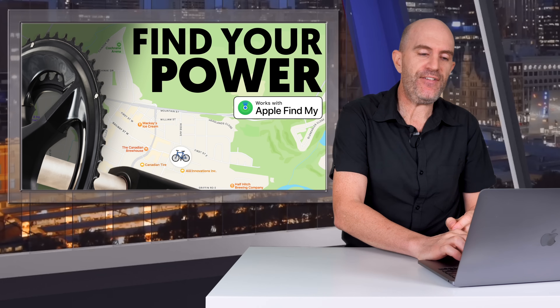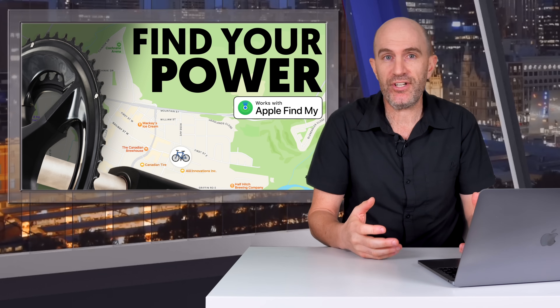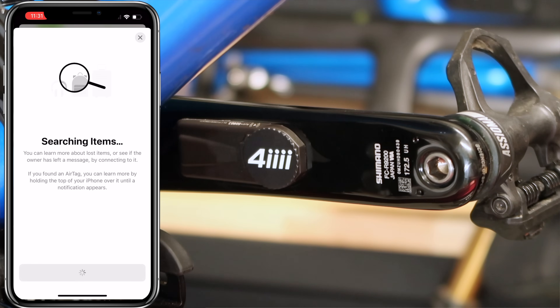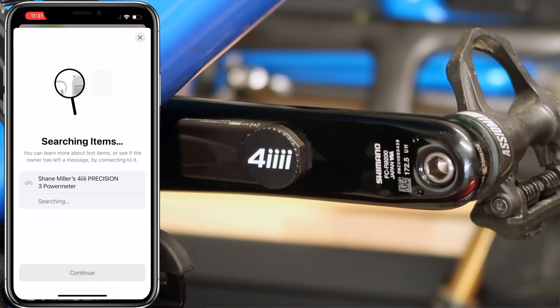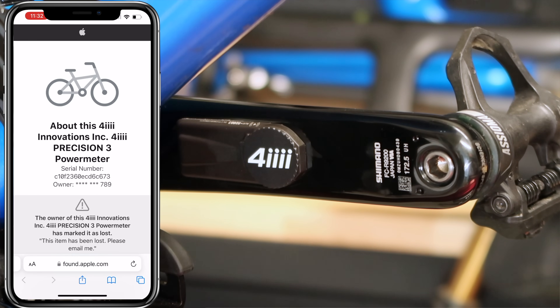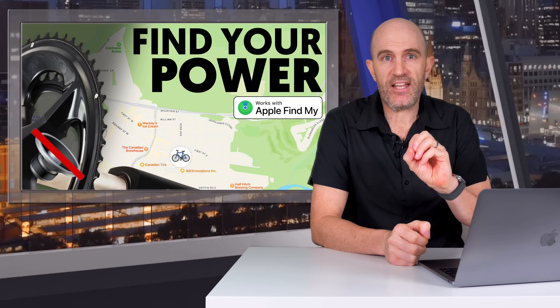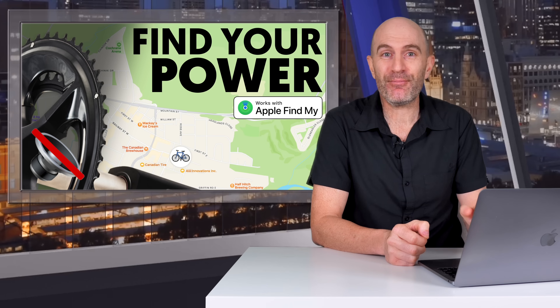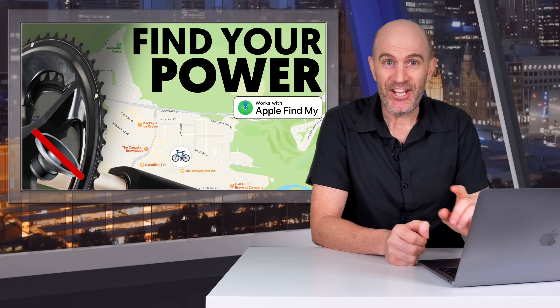The Precision 3 Plus doesn't have any NFC capabilities like an AirTag, so if you put the unit into lost mode, someone can't just tap their phone nearby and have it pop up a message. To discover a lost Precision 3 Plus, you'll need to use the Find My app to scan for devices around you and follow the procedures to retrieve the owner's contact info. There's also no speaker in the Precision 3 Plus, so you won't get the alerting chirps as you do with an AirTag — though that might actually be a good thing, as many people remove AirTag speakers precisely because of the chirping.